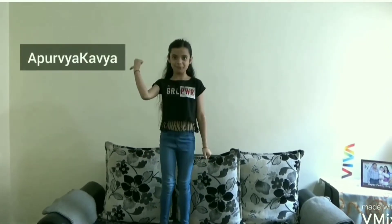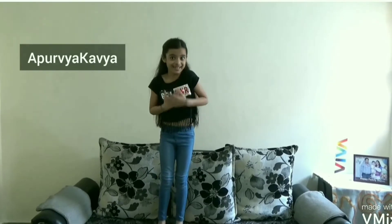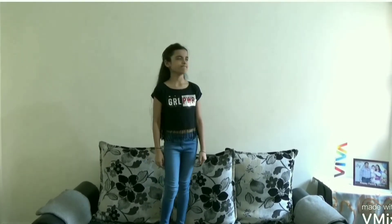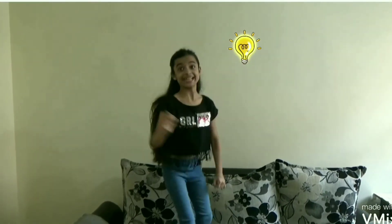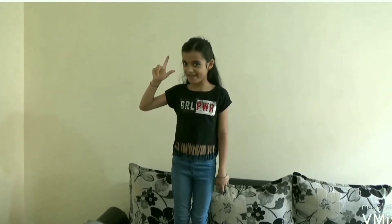Hello guys, welcome to my channel Apoorvia Kavya. It's me Kavya Pathak and today we are going to — yes, today we will have fun with the magical pen.